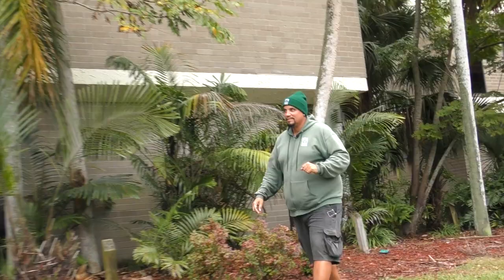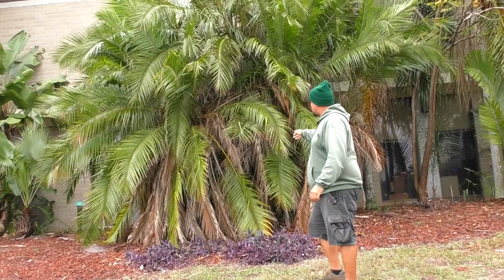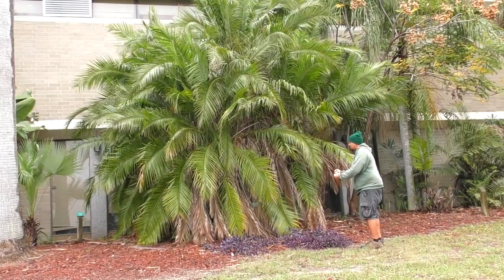Here we have another Phoenix reclinata, the Senegal date palm — a cluster like the one I showed you earlier in the video. This can attain heights of 40 feet. It's a clumping palm. You can also remove a lot of the offsets, suckers, and lower fronds so you can really see the multiple trunks in there, though it's kind of difficult to see with all the foliage here.